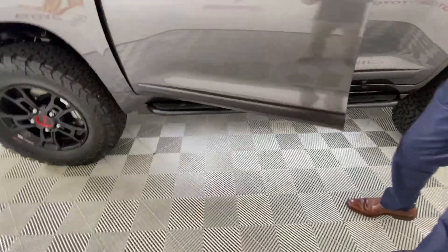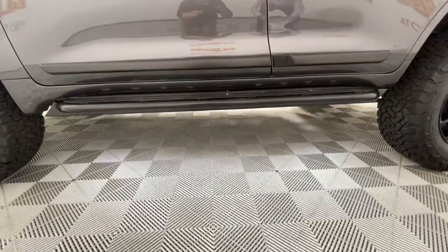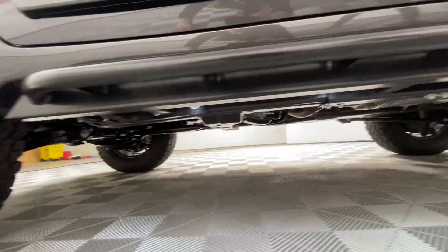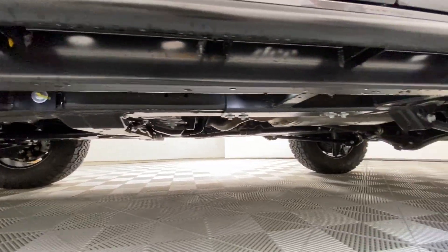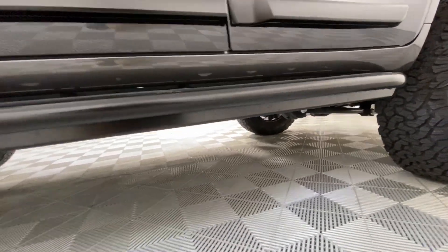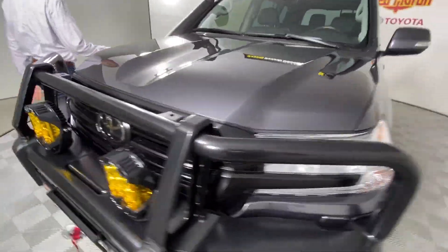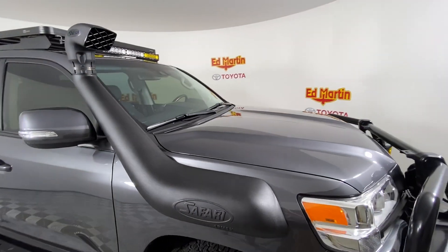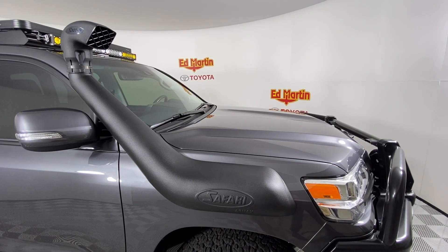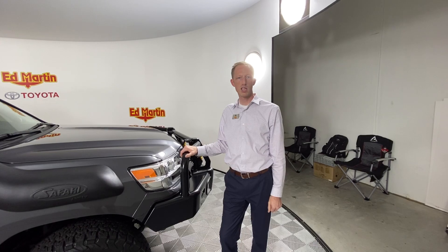We've got three rock sliders with six rock lights underneath. And last but not least we have a Safari snorkel. If anyone has any interest in building a truck like this, give me a call on my cell phone: 317-385-9572. Thank you for watching.